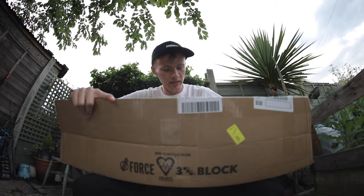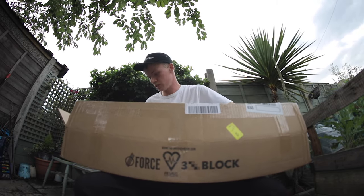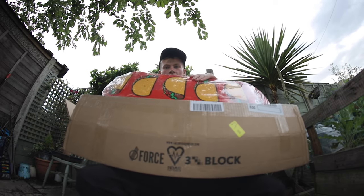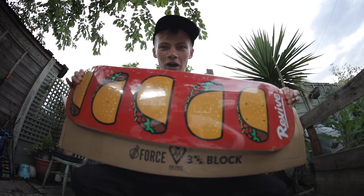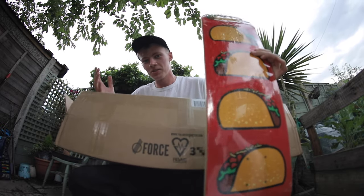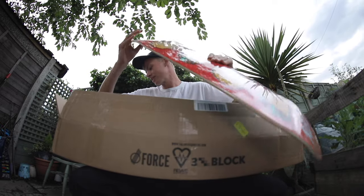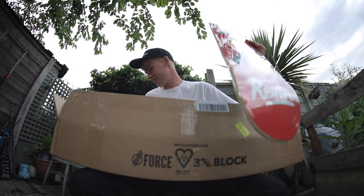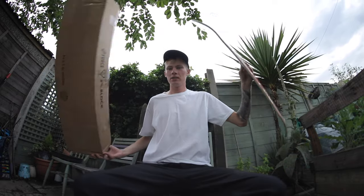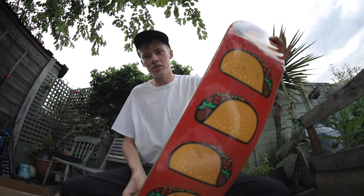We're going to go back to the unboxing. I've got one deck left in here. They've sent me four in total, four sheets of grip, a t-shirt, and some stickers. Taco deck in the house! Amazing. I love this deck because I like tacos. I like Mexican food — it's the best. I said I'd skate the Jason Park one first, but so much choice. Probably tacos now. Let me get this big old box out of the way so I can show you guys that in all its glory. Chiller taco deck. Love it.